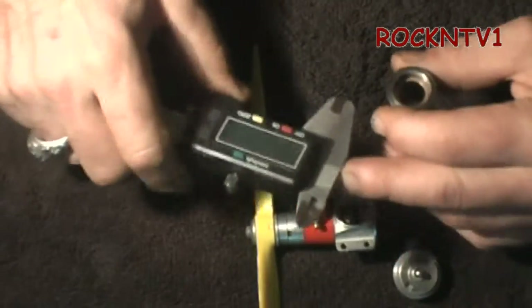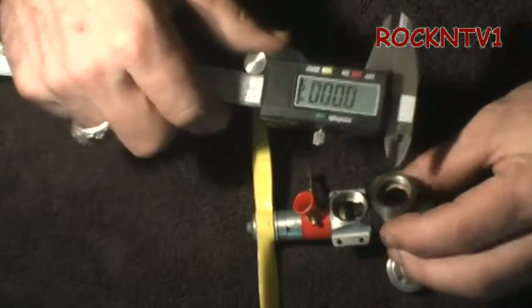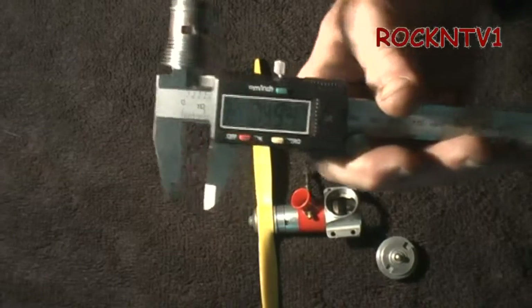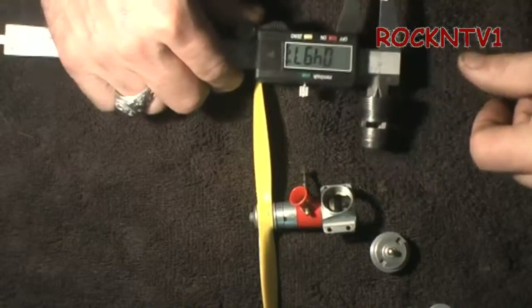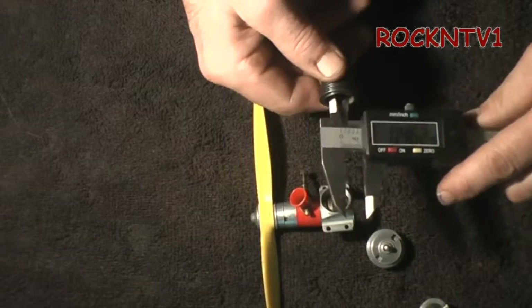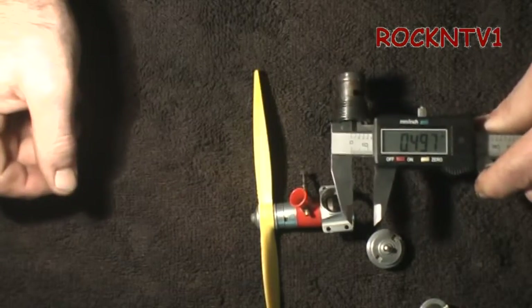So today I actually got a measurement tool. We'll do it in inches first — anybody who wants metric numbers I can pull those out too. This motor here is measuring at .496. Hopefully you guys are seeing that alright. It's around .496, .497 thousand. We're flipping it around — somewhere in the neighborhood of .497.